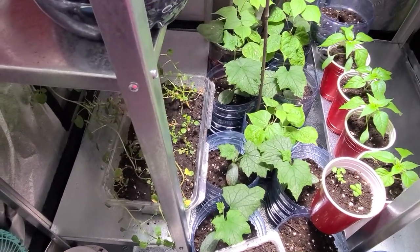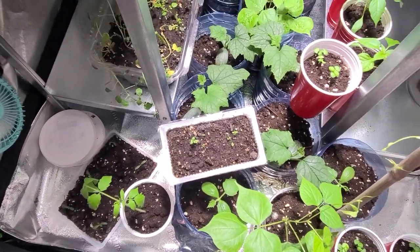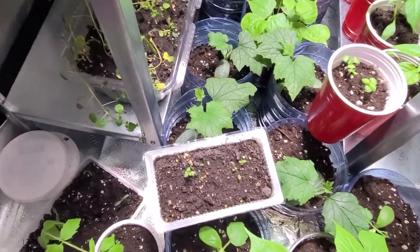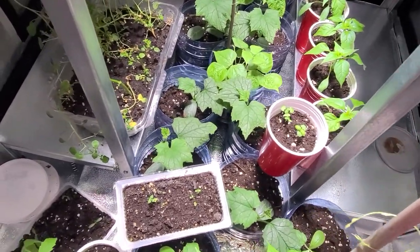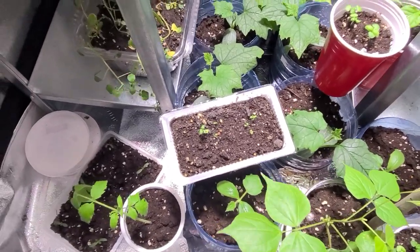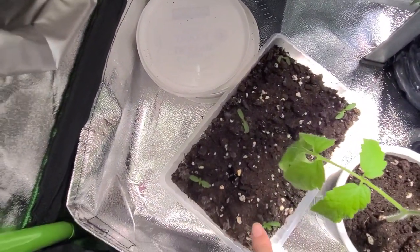Rosemary is a really tree-like, bush-like, slow-growing plant. I'll keep that inside. We have seeds that are seven years old that actually sprouted - that's pretty impressive. My goal is to use up all my old seeds.